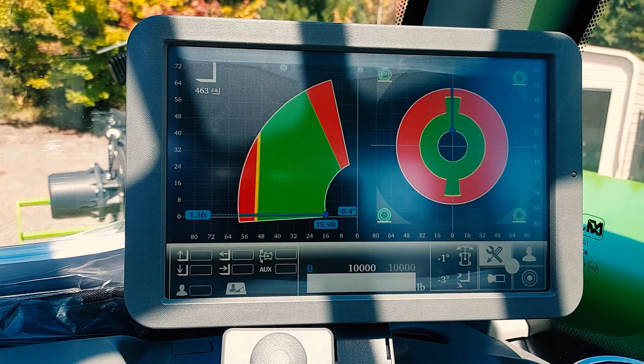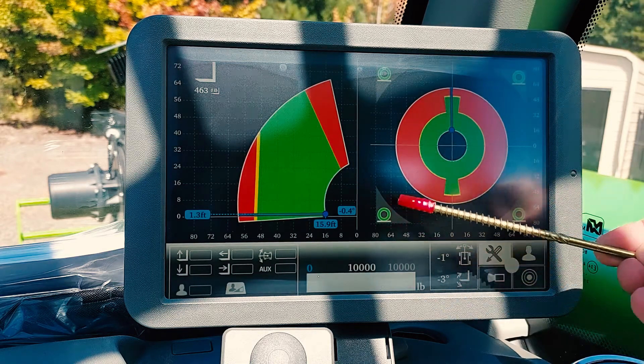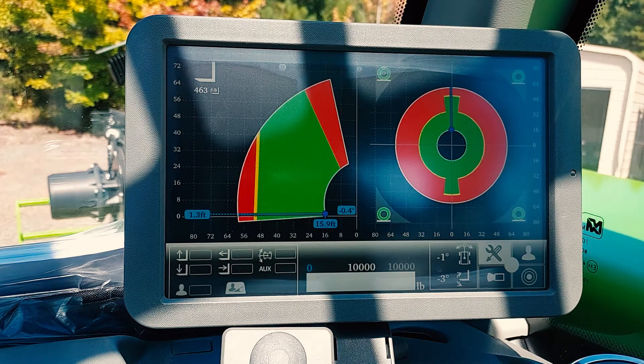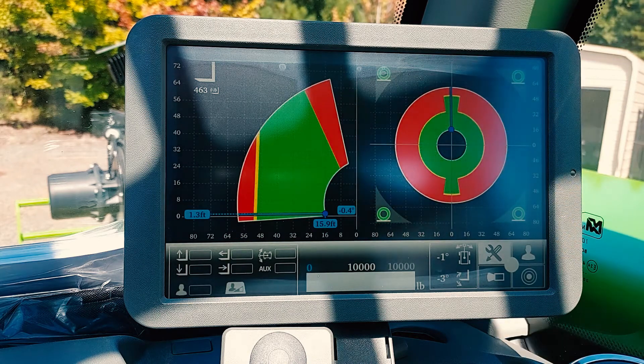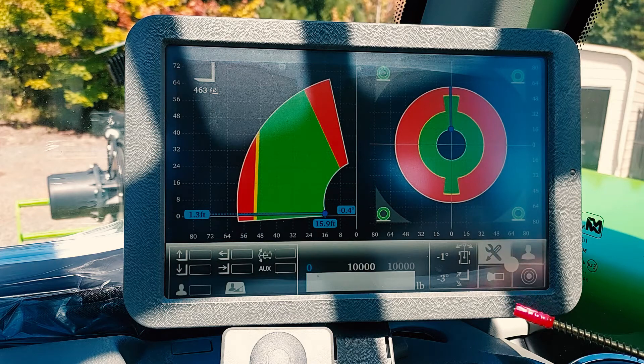This is the ASCS home screen. Currently, we are on tires — that's why you have four green tires indicated on the screen. You have two different load charts: the load chart on the right is a bird's eye view, and the load chart on the left is facing looking forward. Here you will have your spirit level, user options, camera options if equipped, and tools.